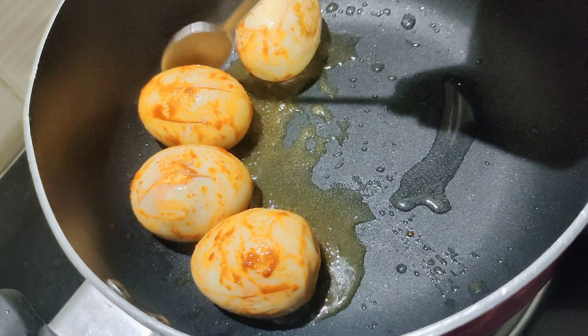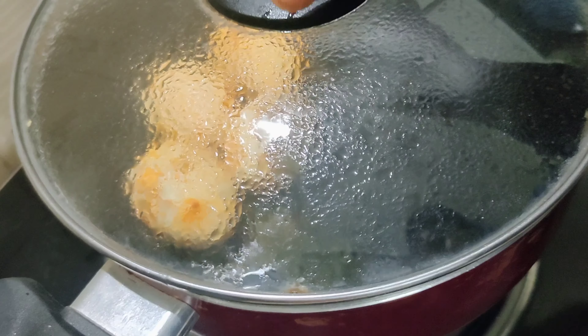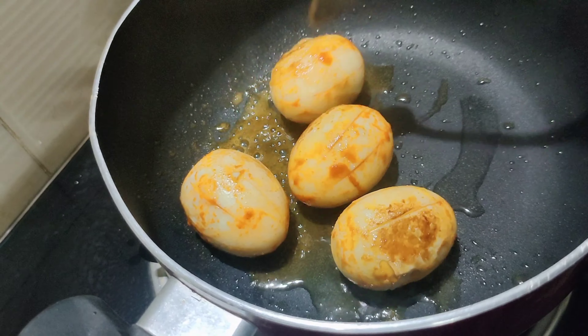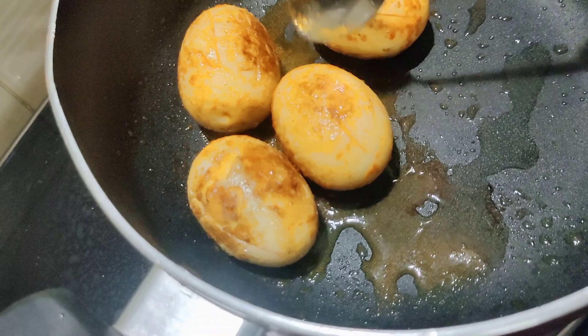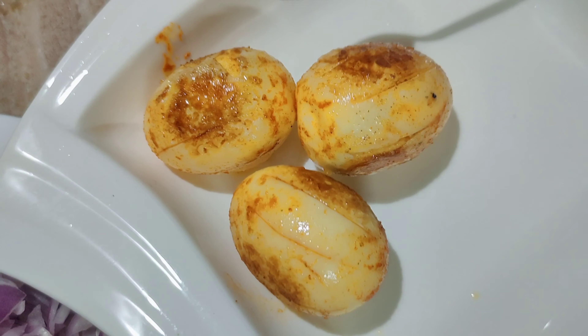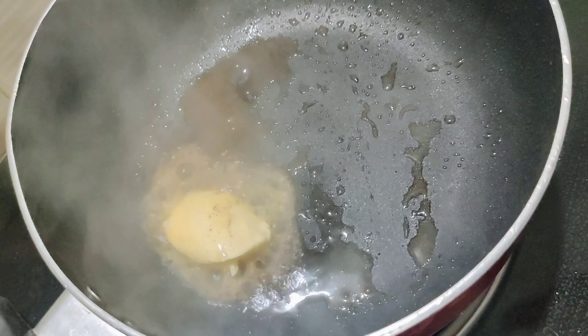Let's fry it in the butter. We are frying some ingredients in the pan. I am cooking the fries in the oven.